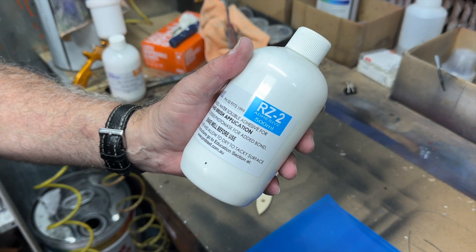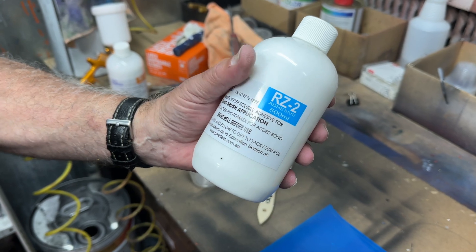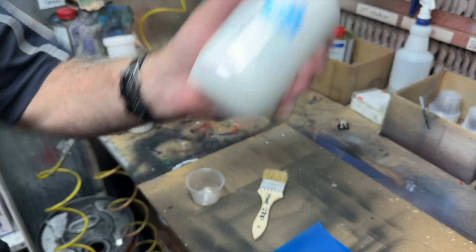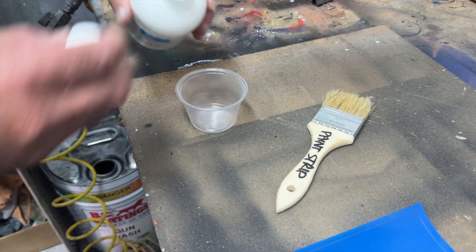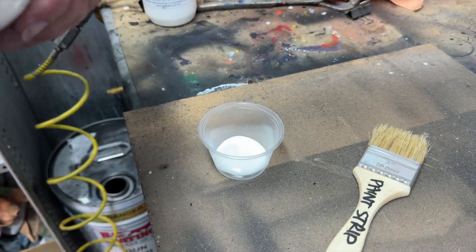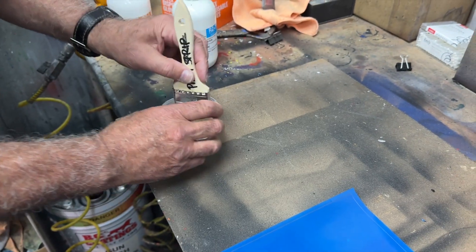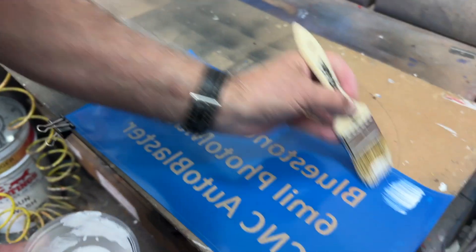This method is going to be brushed on. We're going to use the RZ2 - this glue is a little bit thicker than the RZ3, so it's the one you use for brushing on. Give it a good shake, then you can decant it into a little cup.